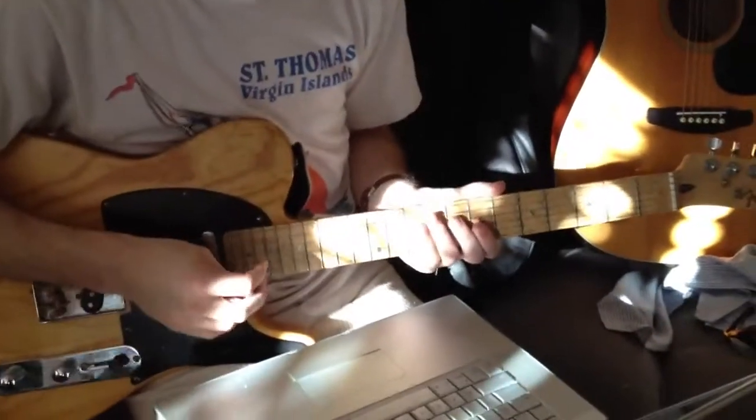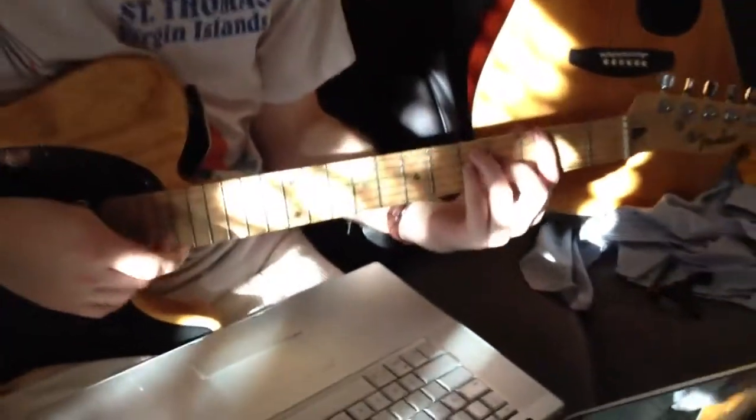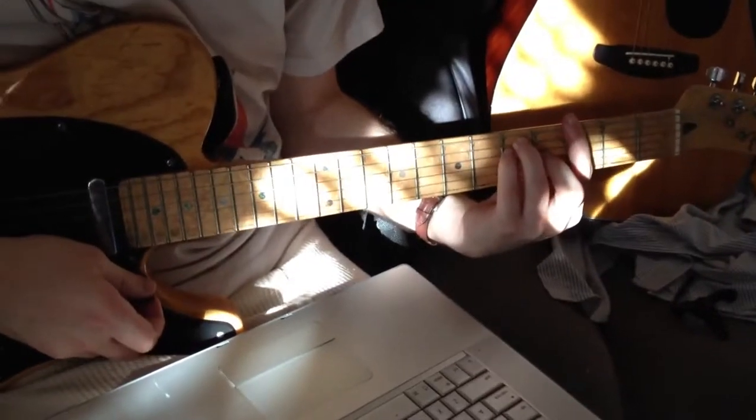Alright, I'm ready. Okay, so how should I do this? G? Alright, G for the chorus, yeah.